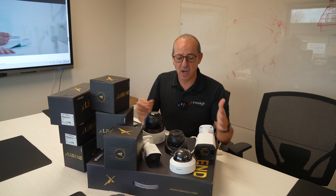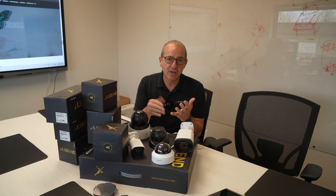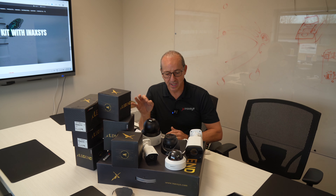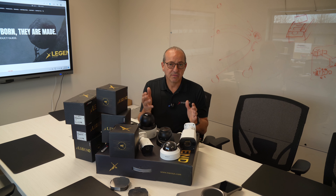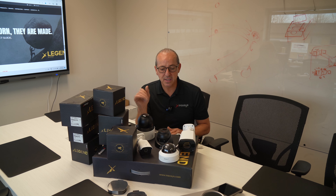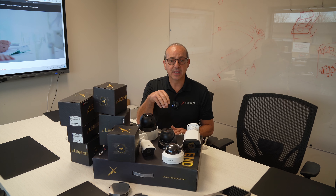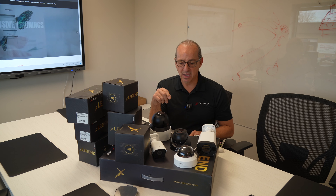All of these cameras come with either a fixed lens, which is generally a 2.8 millimeter lens. We have some with a 3.6 millimeter lens. And then on the autofocus side, which is motorized — the motorized autofocus is done through the webpage directly inside the camera, or through the VMS as well. I'll talk about the VMS a bit later on.